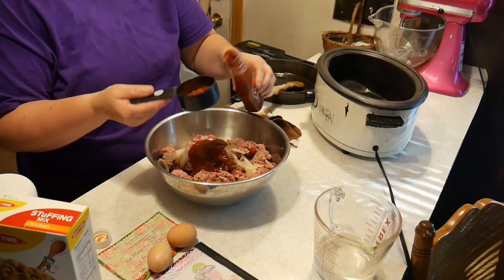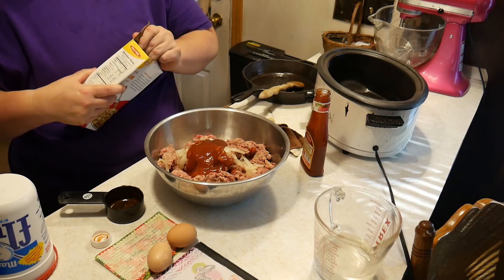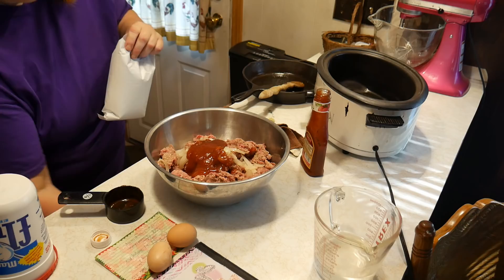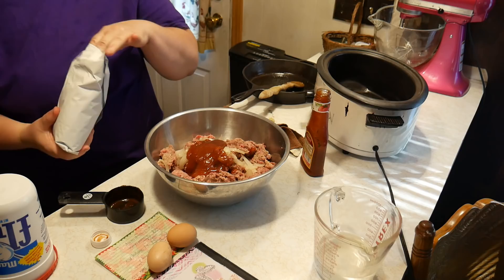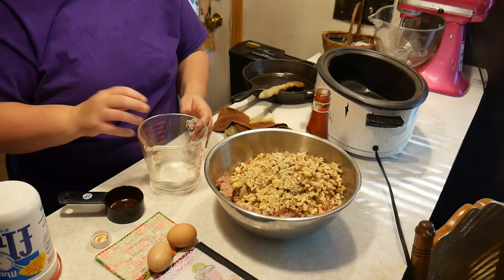Add one package of stovetop stuffing. I have the chicken flavor, but it doesn't specify so you can use whatever flavor you like. Then add one cup of water and two eggs — just put the eggs in with the water.